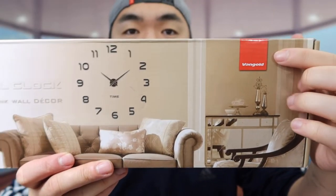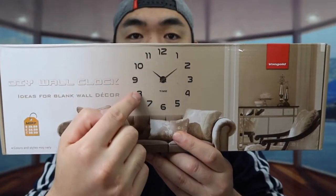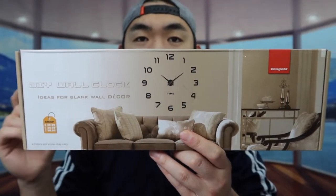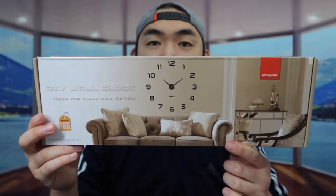You can see the one that we got right here from this brand, and basically how this product works is that it comes in different parts so that way you can stick it onto the wall just like this. When you guys do set it up, you need to actually measure yourself to see how far each one is. But here is basically what the package looks like when you guys first get it.